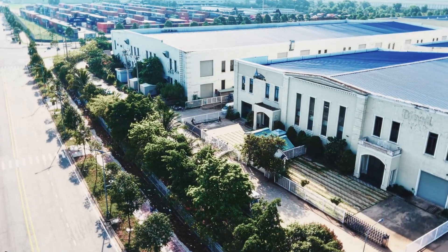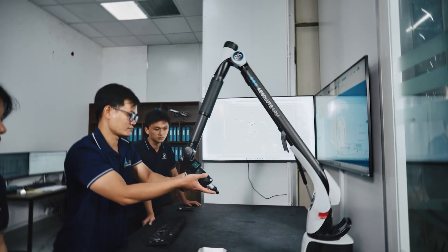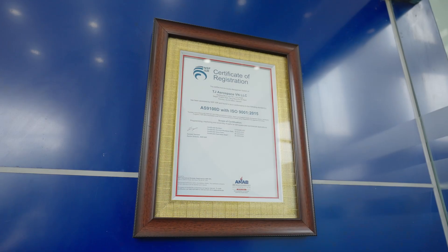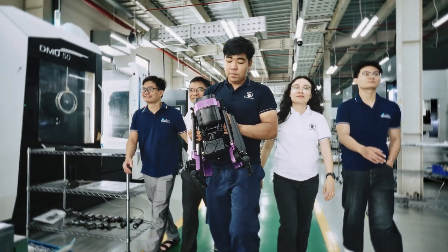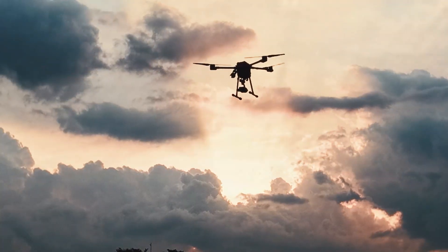Behind every frame is a vision. Vatomas is more than a drone — it's a commitment to innovation, designed and developed in Vietnam. We partner with top-tier local manufacturers to ensure that every frame, joint, and board not only meets strict standards for quality and endurance, but also adheres to aerospace-grade manufacturing benchmarks. From concept to reality, Vatomas reflects a bold new direction where engineering meets elegance, and Vietnamese innovation takes flight.